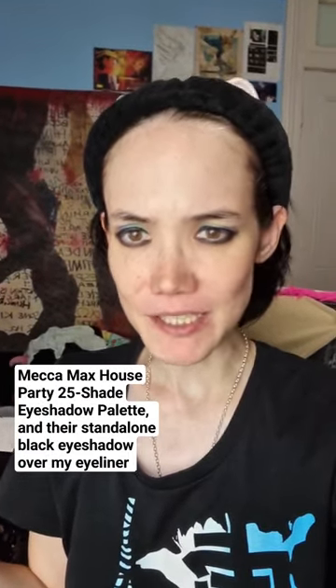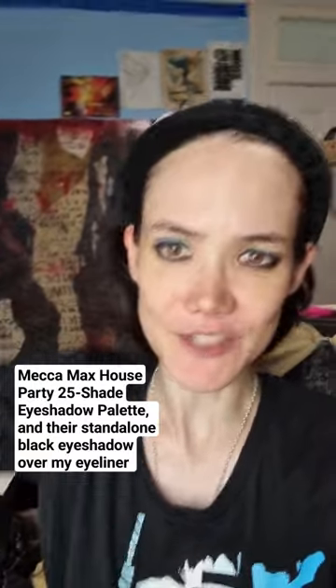I'm using the Urban Decay one, if anyone's curious, and the palette that I used is the Mechamax. They did a holiday party palette thing — 25 shades — which is more than I really need as a gothic type, but yeah.